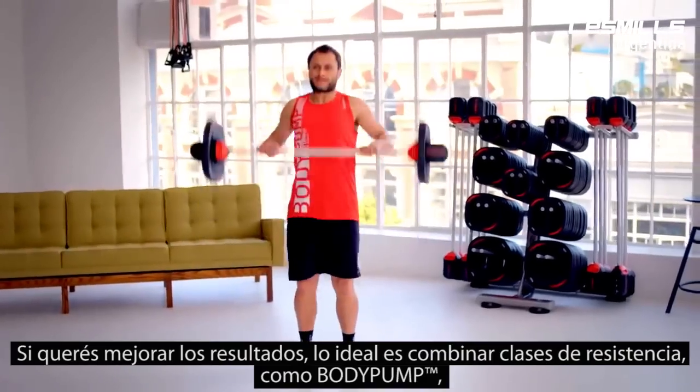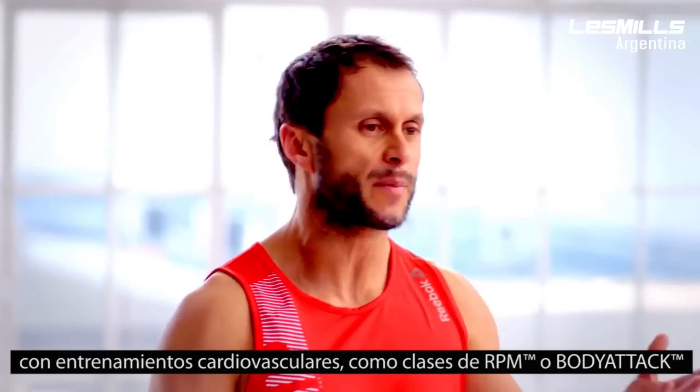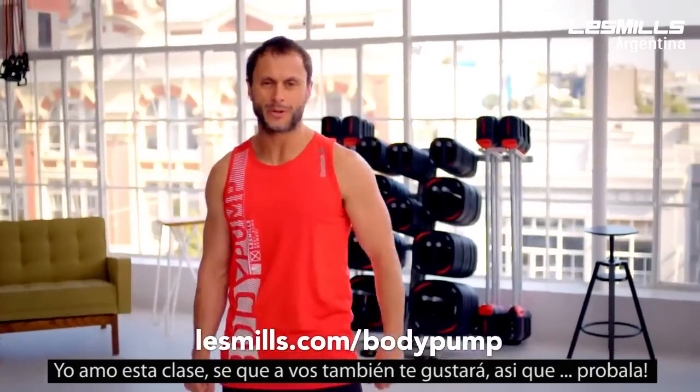Have a coffee afterwards. For the best results, you want to use resistance training like Body Pump and cardiovascular training like some of our other classes like RPM or Body Attack. I love this class and I know you will too. So just give it a go.